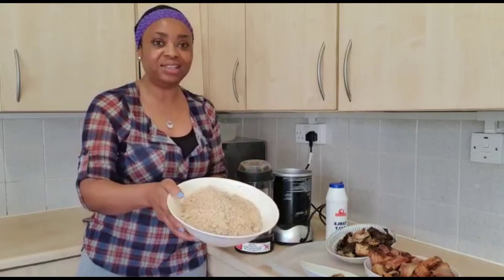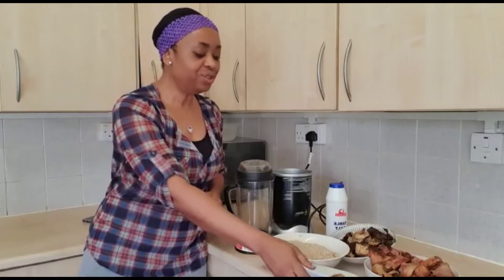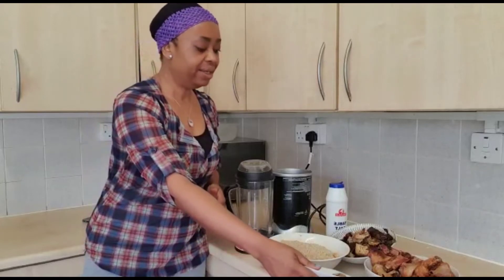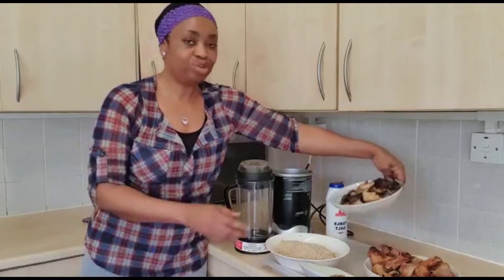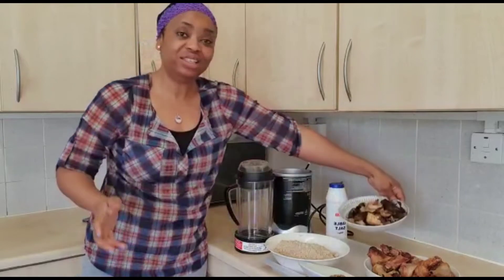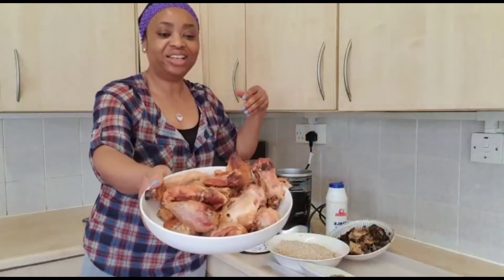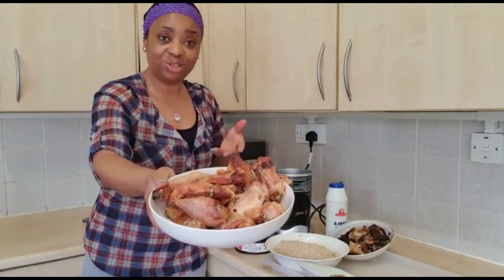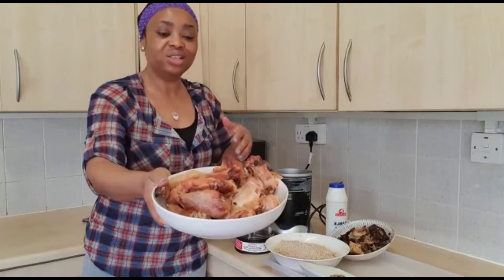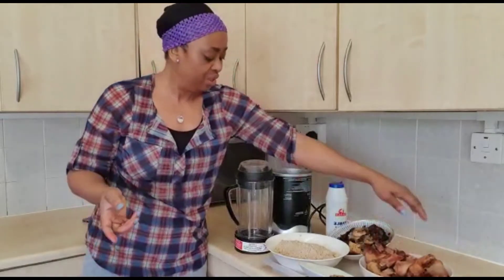So here we have egusi seed — it's already crushed and blended. We have crayfish, which is already blended as well. We have dry fish, which is very good for all these local soups. And we have chicken — I love chicken a lot! I have already grilled or roasted it. The reason I roast my chicken is to cut down on the calories, because when you roast it, all the oil under the skin goes off.